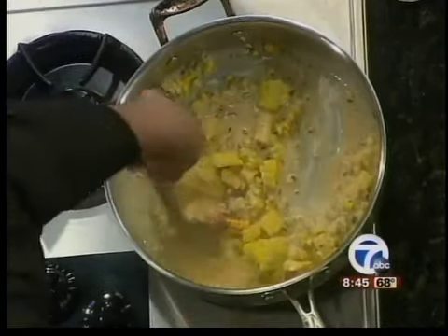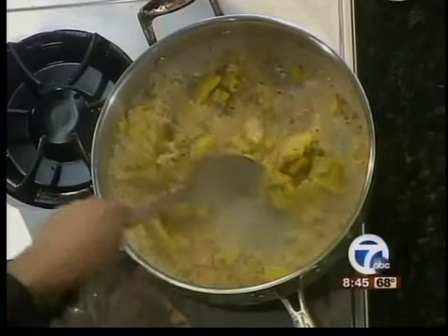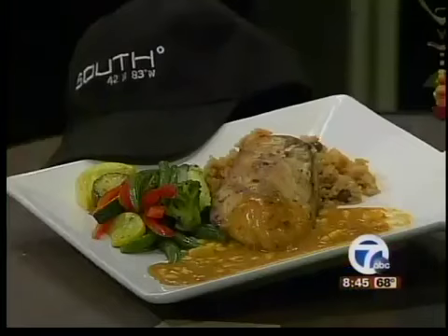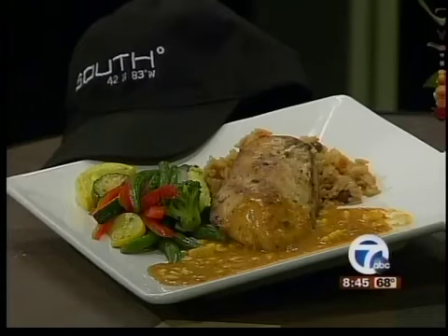You were telling us earlier that you've cooked for some celebrities who've come into town. With the film industry, Birmingham has turned into a little Hollywood. It's a lot of fun. Let's go ahead and put this in the oven — it's going to cook for about 10 minutes at 400 degrees.